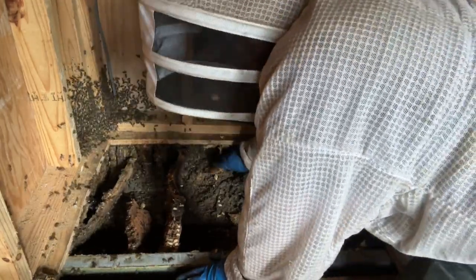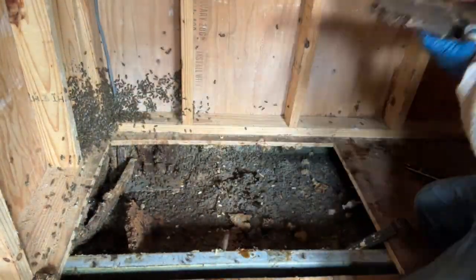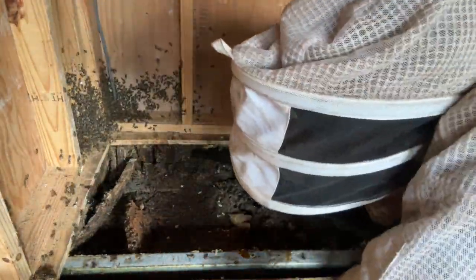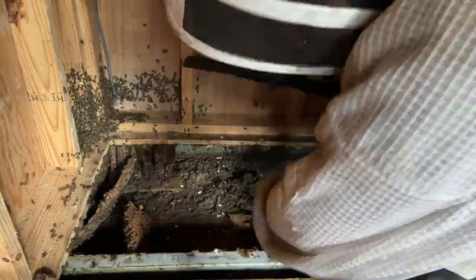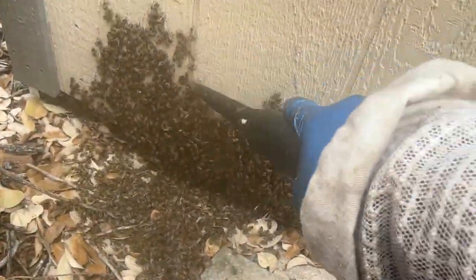But I enjoy shed floors. It's pretty easy access and I have good luck with them. They tend to be a little feisty — the bees that tend to go toward the ground tend to be a little more feisty in my experience. But that doesn't bother me. I'll requeen them down the road.